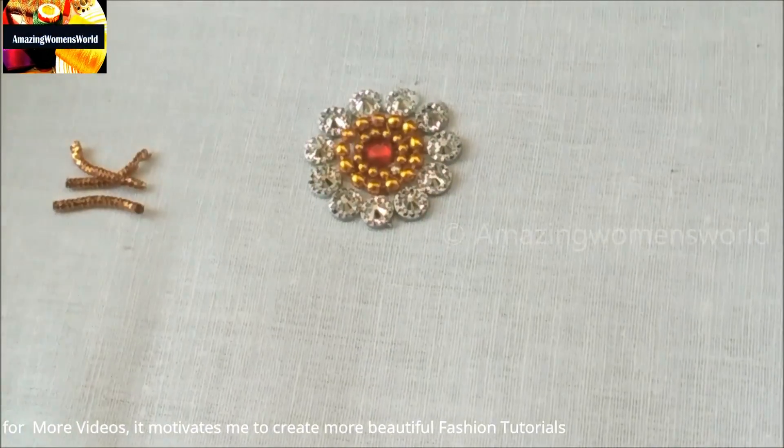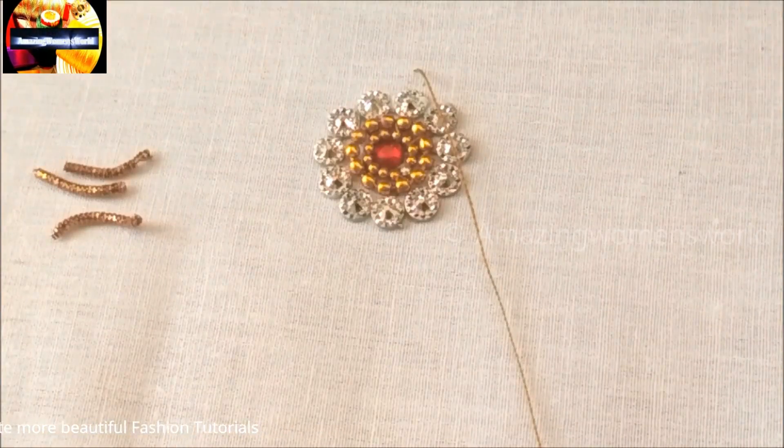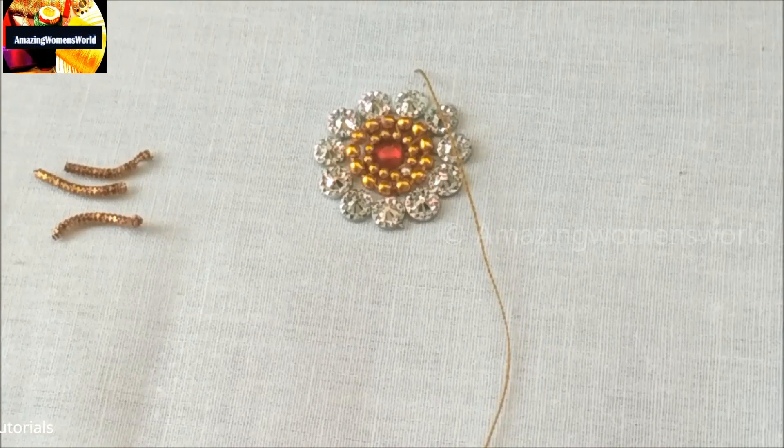Now I've cut the zardosi to one centimeter in length. Firstly I'll stitch the pearl, followed by this zardosi string.